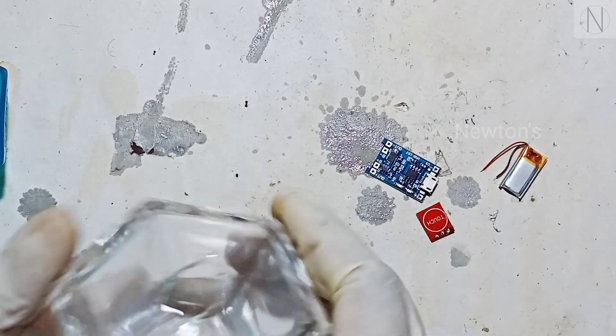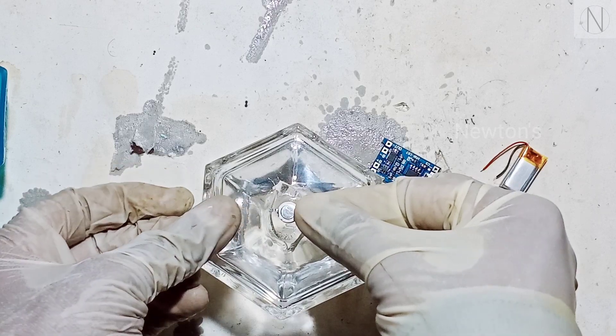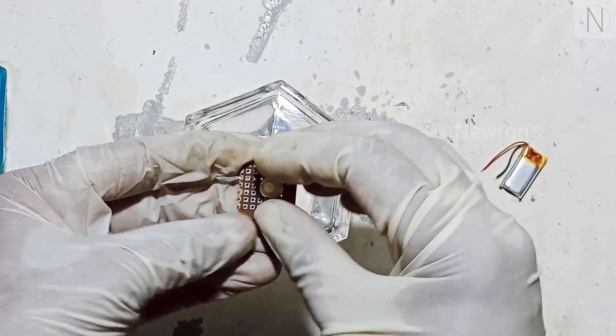I will clean it a little. That will be perfect. After that, I will remove the door. It will be removed. If I use it, I will remove a PCB board.